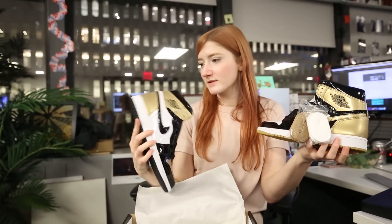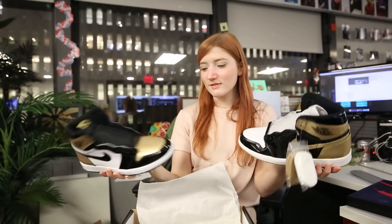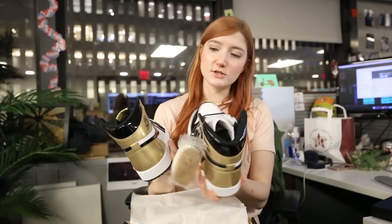Can we talk about the soles a little bit? Oh, would you look at that — you got one black and you got one gold. So that's the best of both worlds right there. Win-win. They've done a really good job of incorporating black, white, and gold on both of the shoes.